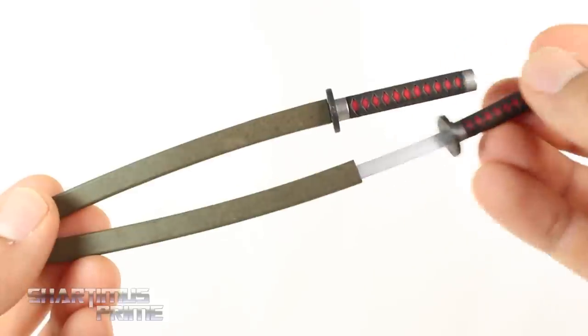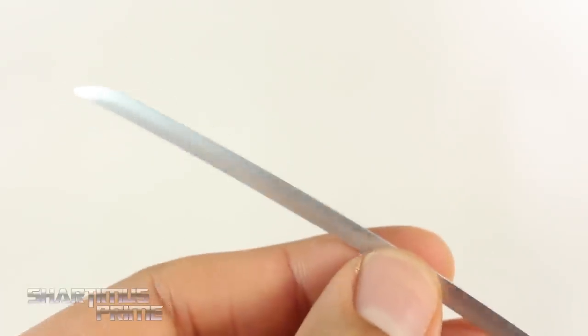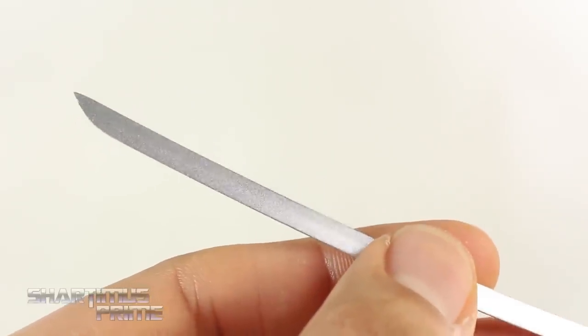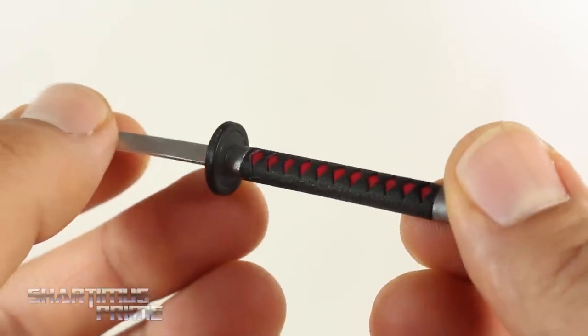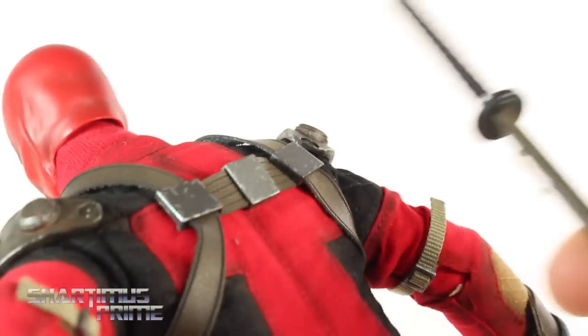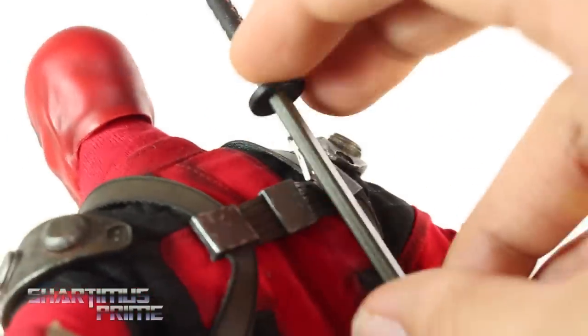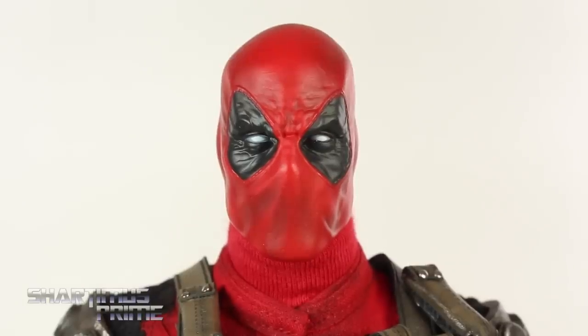My favorite accessories are the katanas — I think these are absolutely amazing. At first I thought they were metal but they're not; they do have nice weight to them and I love the silver paint. I would have preferred actual metal like the Wolverine claws from Hot Toys, but these are still really cool. The grip looks great, the swords fit nicely into the sheaths, and there's a little metal clip on the back of each sheath to store them on the figure.